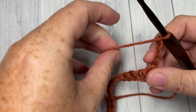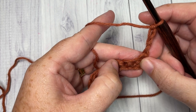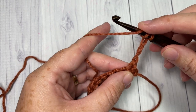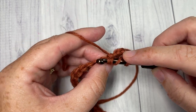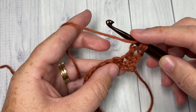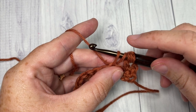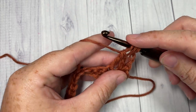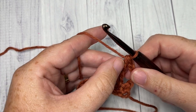For row two we're going to start by working a crossed triple stitch over the next three stitches. To work your crossed triple stitch: yarn over twice and into your next stitch insert your hook, yarn over, draw up a loop, yarn over and pull through two loops — you'll have three loops remaining on your hook. Yarn over, skip the next stitch, and into the next stitch insert your hook, yarn over and draw up a loop, yarn over and pull through two loops, yarn over pull through two more, yarn over and pull through two, yarn over and pull through two. You've now worked just over half of your X.